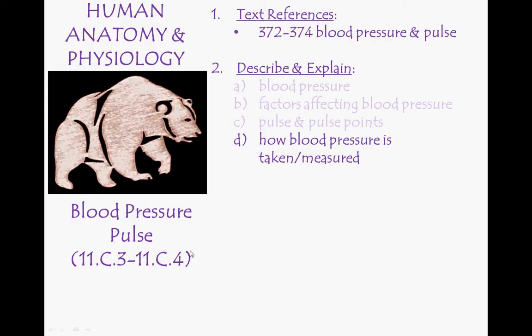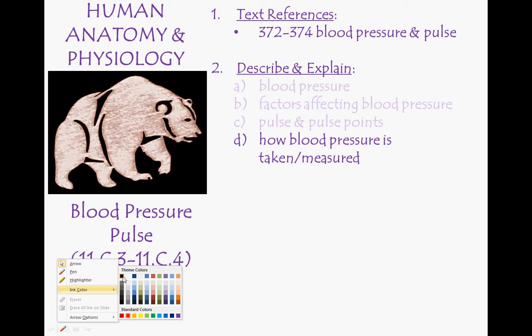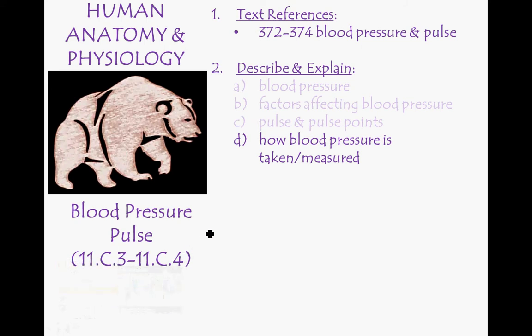Welcome to another screencast where I'll be talking about blood pressure, specifically how to measure blood pressure. In previous screencasts, we looked at what blood pressure is, factors affecting blood pressure, and pulse and the pulse points. So by the end of this one, you should be able to basically understand, describe, and explain how blood pressure is taken or measured.